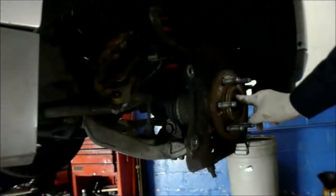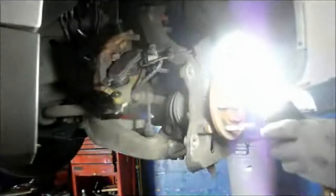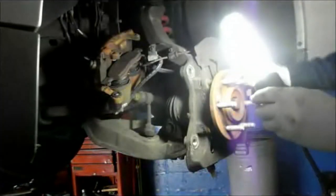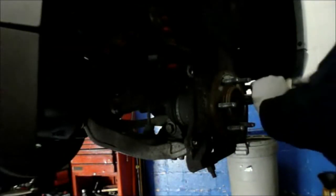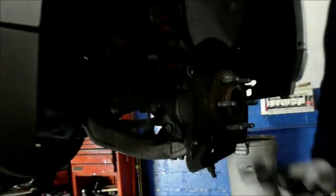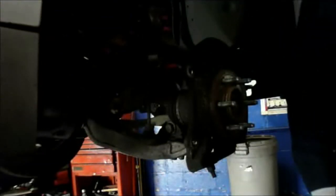We're going to pop this cap off right here, take that cap off, and unscrew the nut underneath. Then we're going to take out the bolts from in the back. We're going to remove this from the truck — here's the nut. We're going to reuse this, so put it on the side for now.